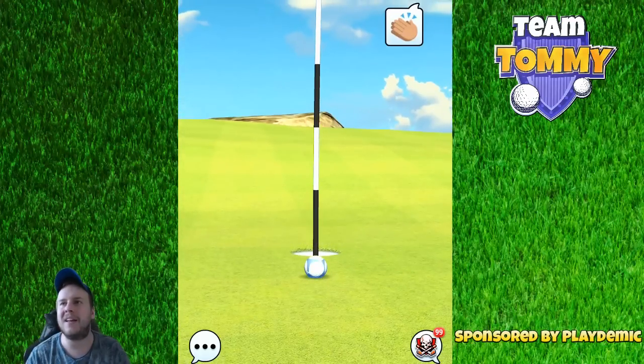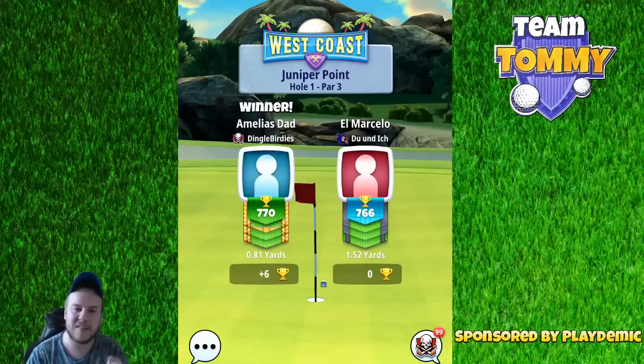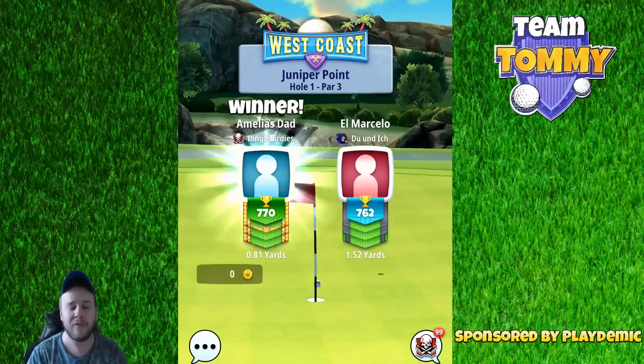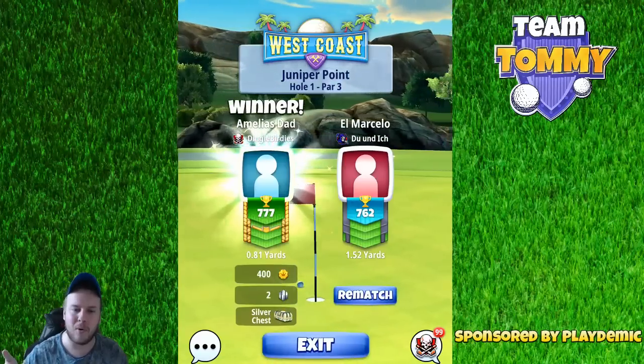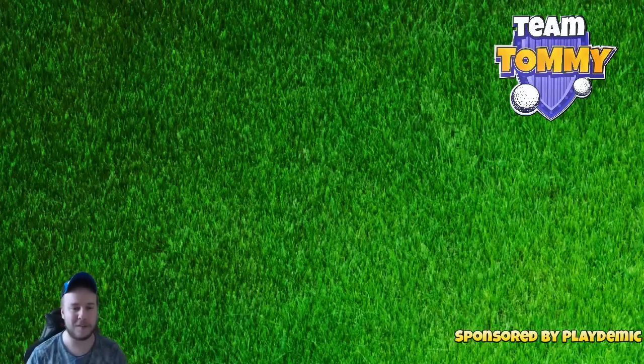In the end, this is a very easy par 3 — and I say easy with the meaning of birdie. If you just get it to the green, the green itself will get the ball to fall fairly close towards the pin, and therefore I see this as a very easy birdie. The challenge is to get a hole in one.